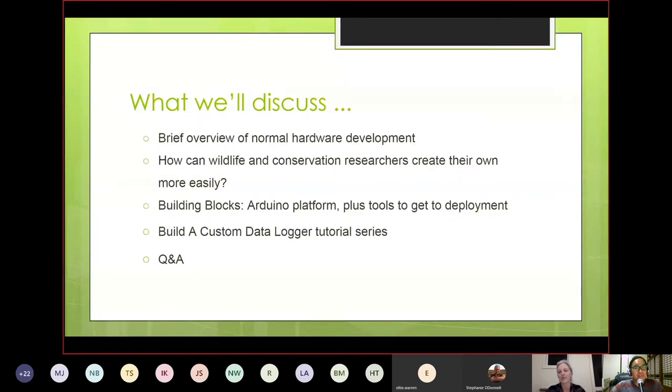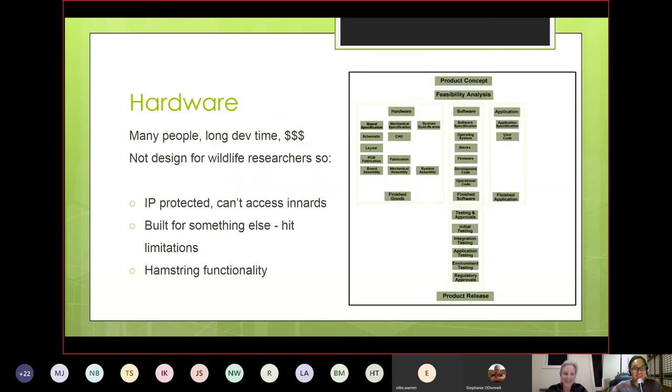Today we'll briefly go through an overview of normal hardware development to give context for why customizing hardware can be challenging. Then we'll explore how wildlife and conservation researchers could create or customize their own hardware using Arduino plus other tools. We've developed a tutorial series with some people at WildLabs — the focus is on how to build a custom data logger using the WildDuino.